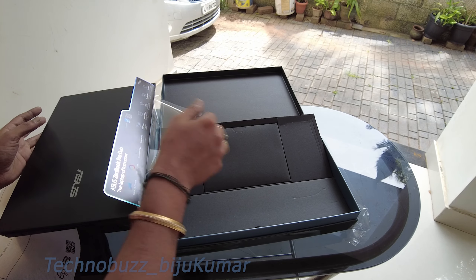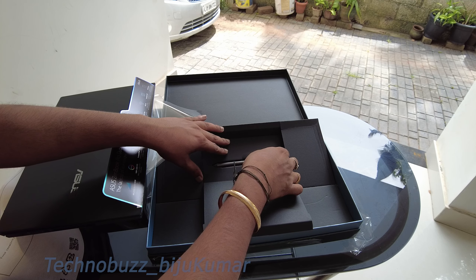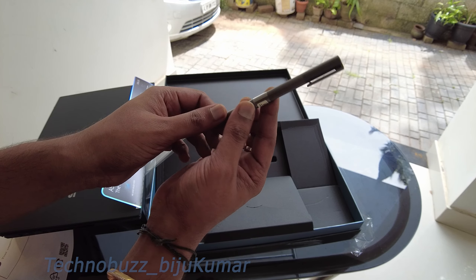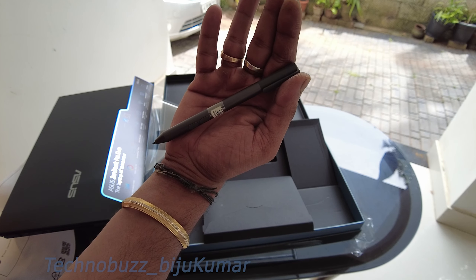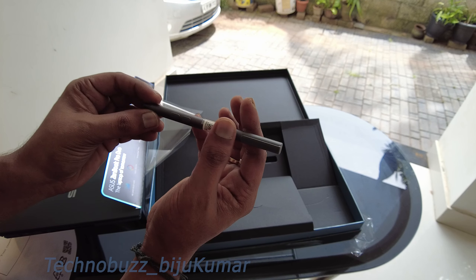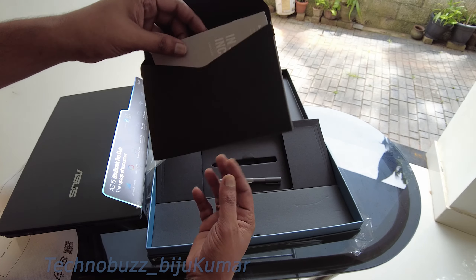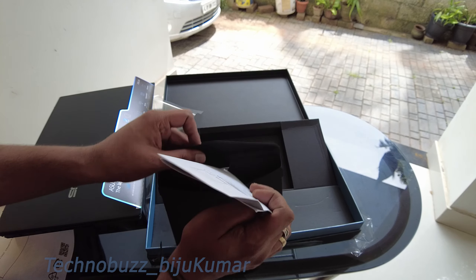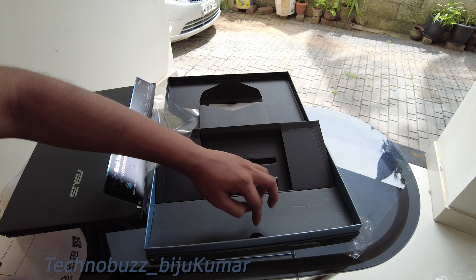Let's see what else we have in this box. Wow, we have got a pen — it's actually a stylus, as you can see. It's a stylus with buttons and all. We'll see the functionality in a later video. We've also got a card with some basics.